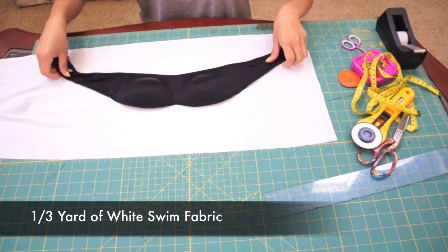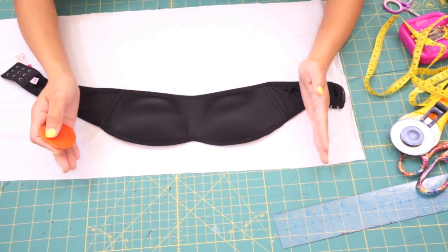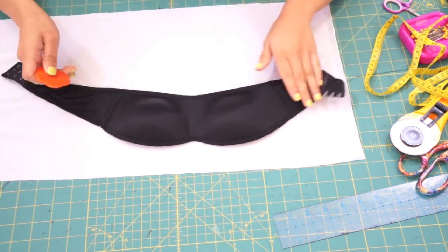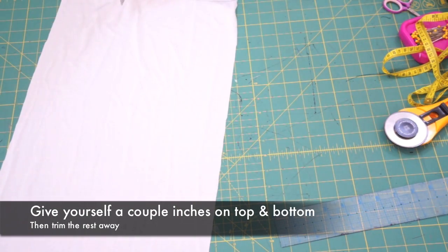I got one third of a yard of this white swim fabric. Then I lay the bra on top of the fabric to see how much I need to work with. Give yourself a couple of inches on top and bottom, then trim the rest away.